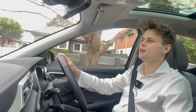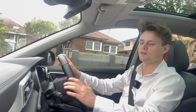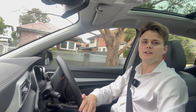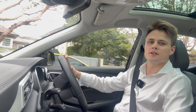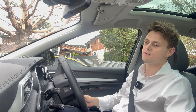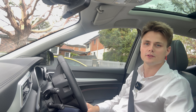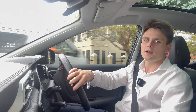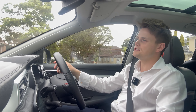Moving on to the driving experience, starting with parking — good all-round visibility, decent-sized wing mirrors, and that 360-degree camera is actually quite helpful, especially with the gutter view. Not many cars have that feature within this price point. The steering is also nice and light, making it easy to manoeuvre around the city.